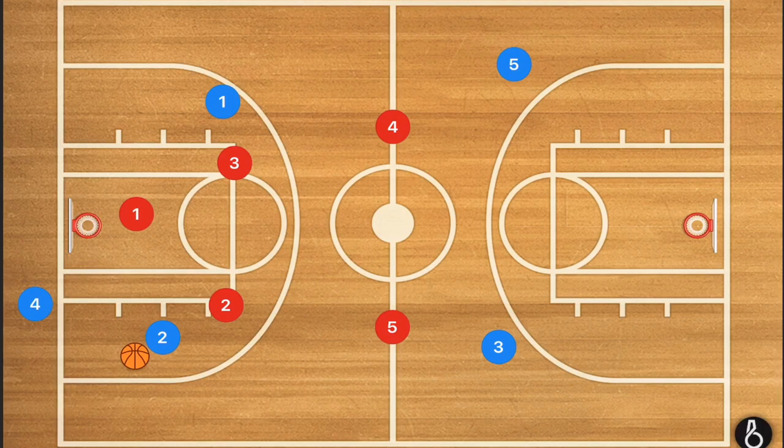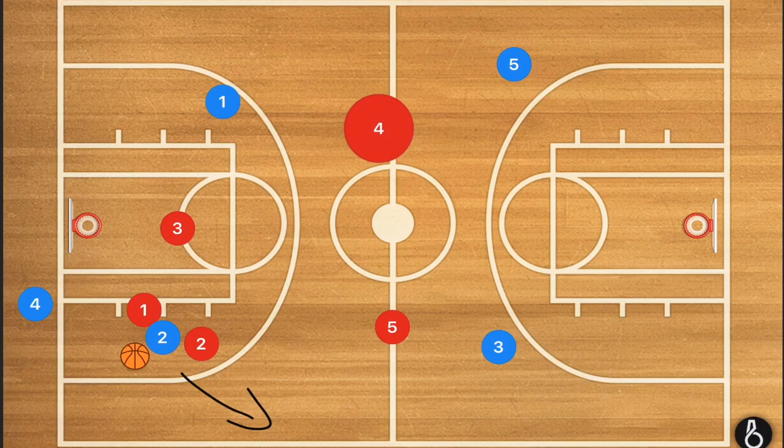As soon as, let's say, they get an inbounds pass to player 2, we would then have player 1 and player 2 double teaming, trying to force him towards the sideline, having player 3 slip into the middle of the key, and player 4 dipping down.